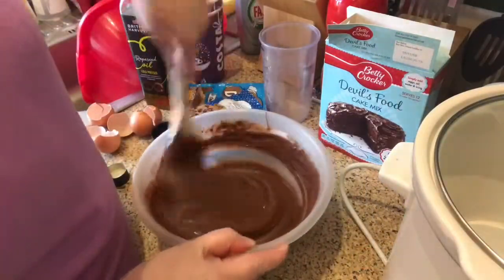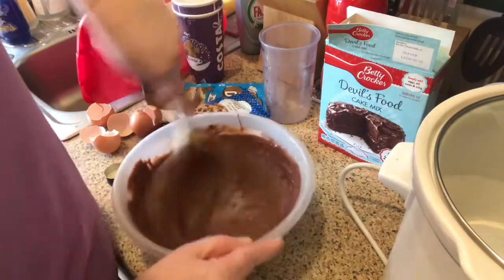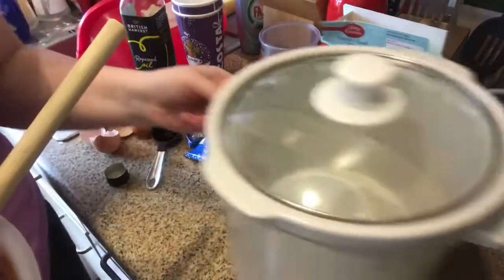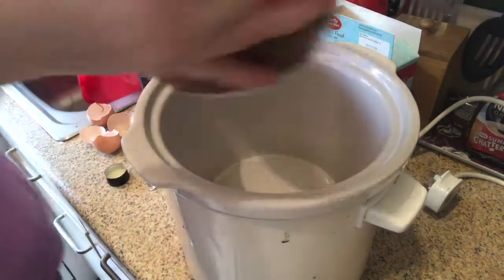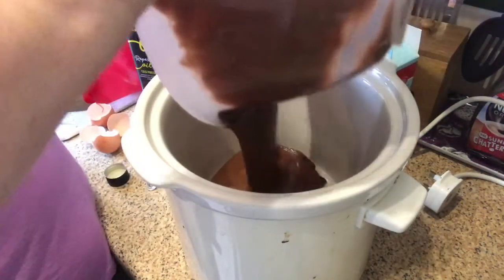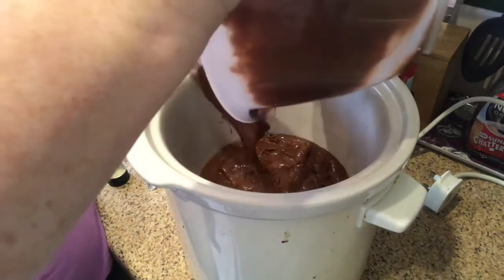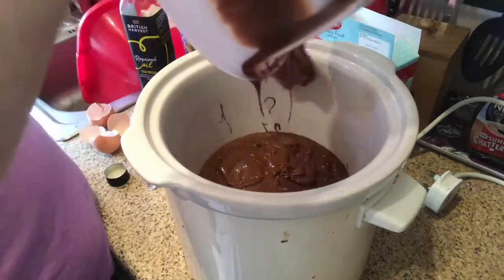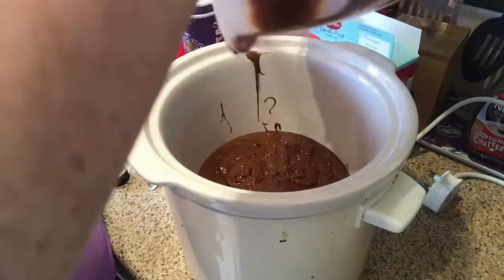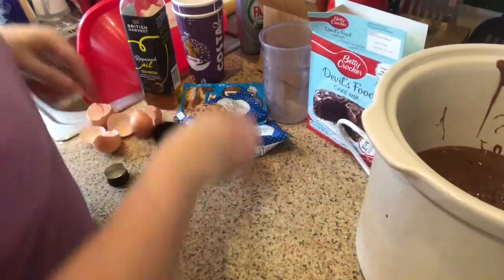The cake mix is all mixed up nice. Make sure it's all nice and mixed. Now you put it all in the slow cooker — pour it all in. There, that's all in the slow cooker, so that's done.